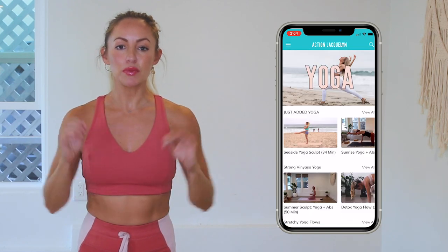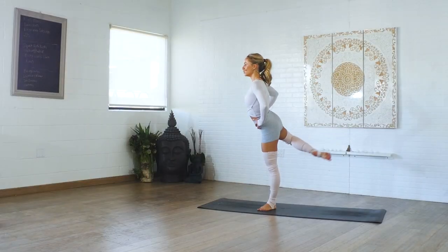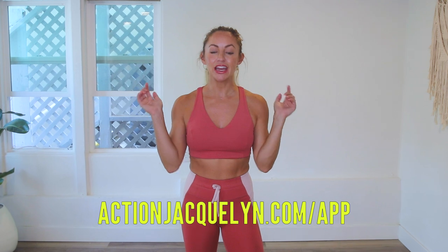Pretty cool! There are exclusive workouts, programs, and challenges, plus an amazing community inside the app, and I give new workouts every single week. Definitely check that out — the link is in the description box below. You can start your free trial today, and I will see you in our next video. Love you so much, bye!